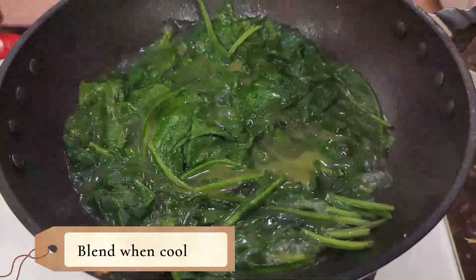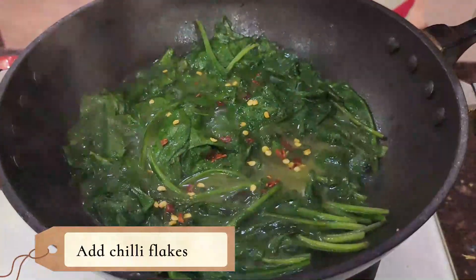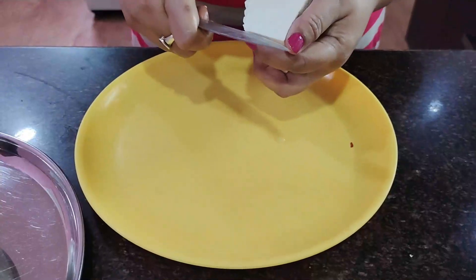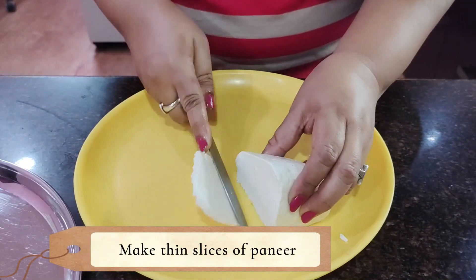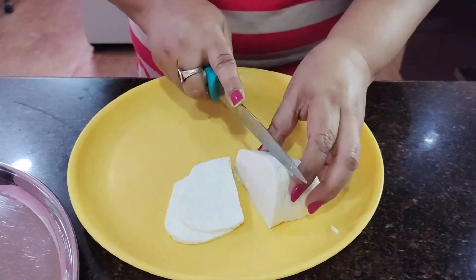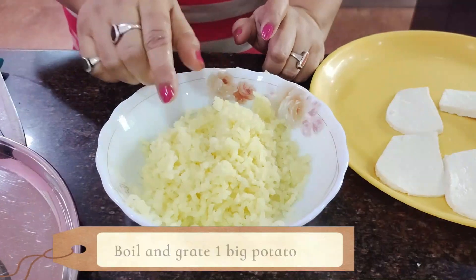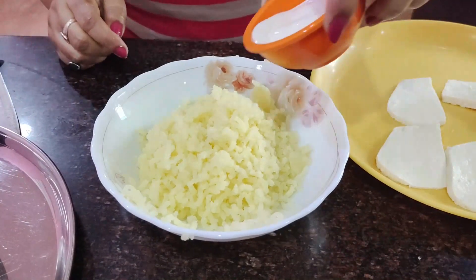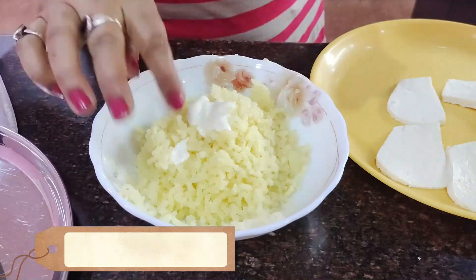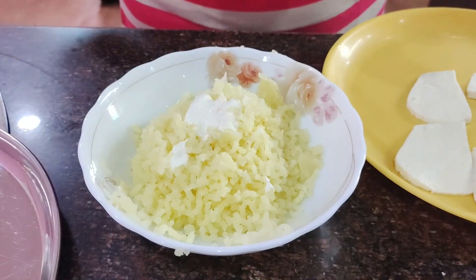When it boils, add chili flakes and get a little heat from the gas. I will use 150 grams of paneer and mix it with chia seed. Grate it and make a fresh cream.